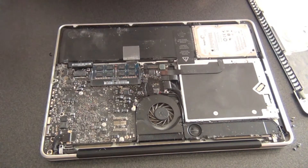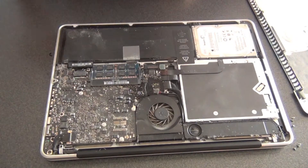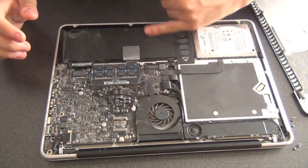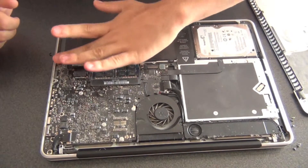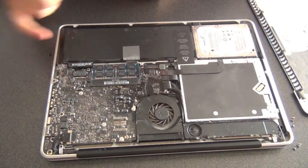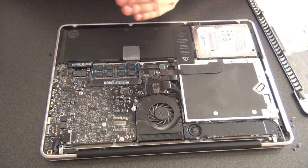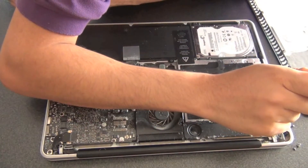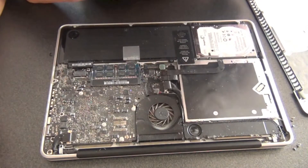When getting rid of batteries or any electronic components, make sure to get these components to where they belong. Don't just throw them in the trash or do anything harmful with them — they contain chemicals that are harmful to the environment. Be green, be eco-friendly. As long as you clean them without being too abrasive and are careful about static shocks, you can do it and it will definitely not be a problem.